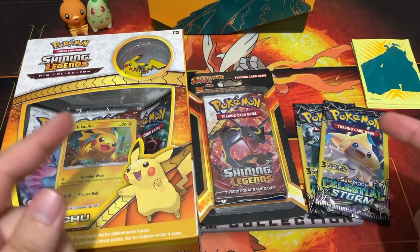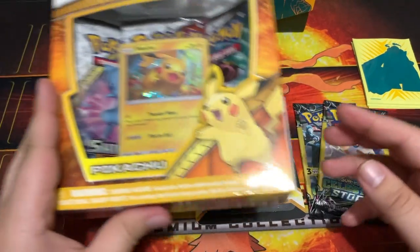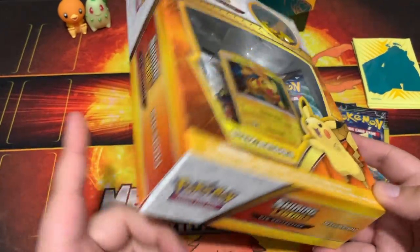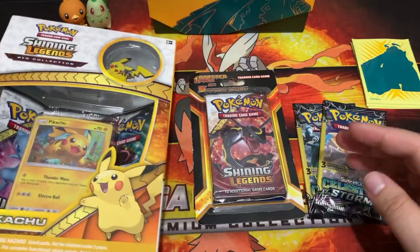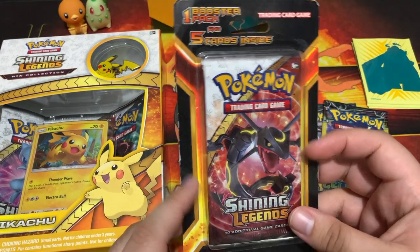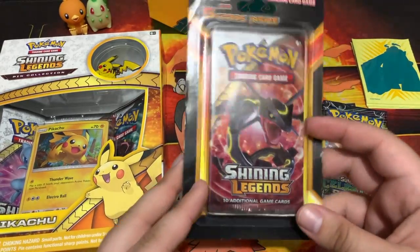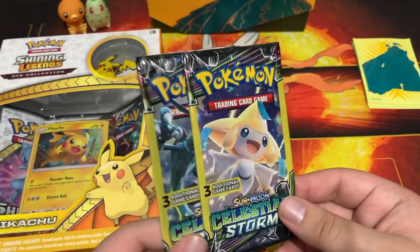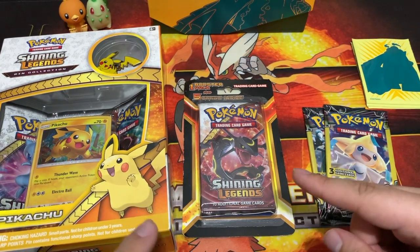Alright guys, today we are doing a Pokemon on a budget video. You'll see a lot of Shining Legends stuff here — this is what's on sale at my local Walmart. I got this Shining Legends Pikachu pin box for around twelve dollars. I also heard they're coming in double packs for about twenty dollars, which is a pretty good deal. They're also making blister packs with five cards and a booster for only a couple bucks, like four dollars — not bad. And then I have two Celestial Storm Dollar Tree packs. There will be deals if you know what to look for.